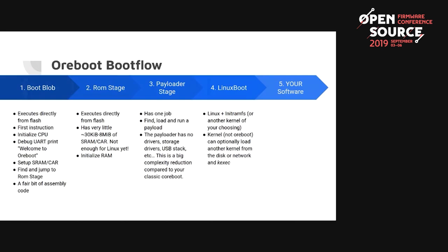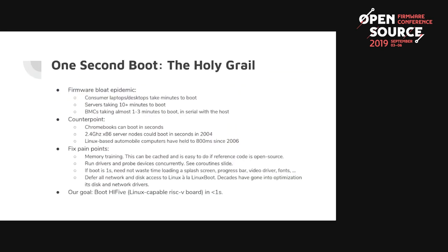We called it the payloader stage to prevent other things from getting added in. Finally, you jump to a kernel such as Linux, which performs Linux boot — fetching the next kernel from the network or loading from disk. One other goal of ORBOOT is to focus on performance: the holy grail of firmware is to boot a machine in less than a second. Machines nowadays get slower and slower — laptops may take a few minutes, servers up to 10 minutes, BMCs a few minutes.